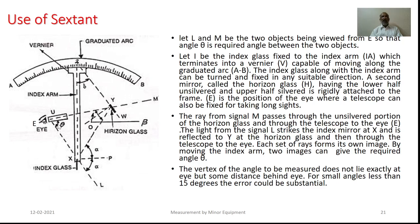In fact, the vertex of this particular angle to be measured does not lie exactly at the eye position. In reality, it lies somewhat behind the observer's eye. Especially whenever the angle is less than 15 degrees, the error could be substantial.